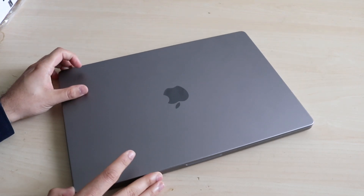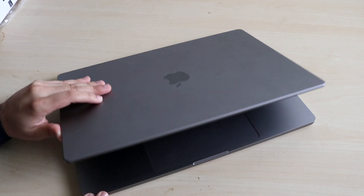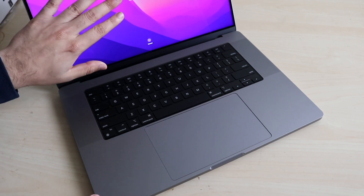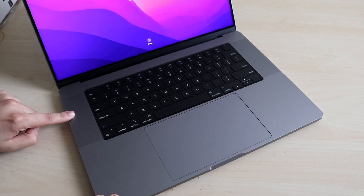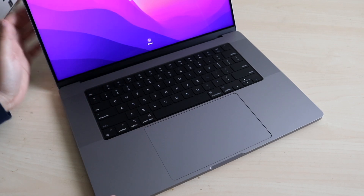Now, if you want to actually open up your MacBook, we have the flap at the bottom. You want to be careful — you don't want to break it. When you open it, you'll see the display, and the keyboard and the Magic Trackpad. We have a massive speaker set right here. And there's no more touch bar — it's been replaced with standard function keys.